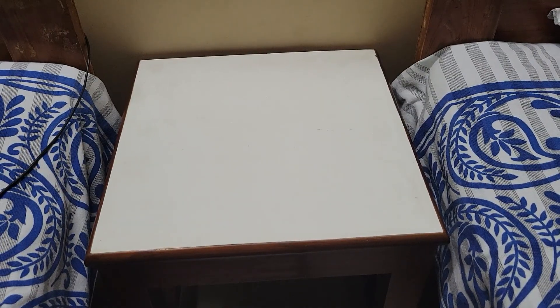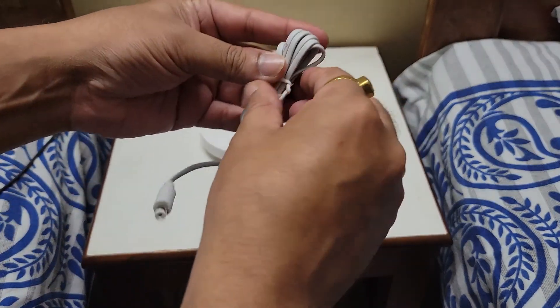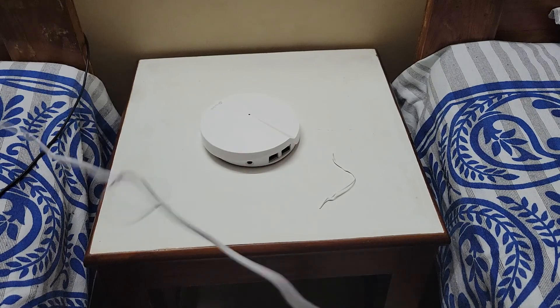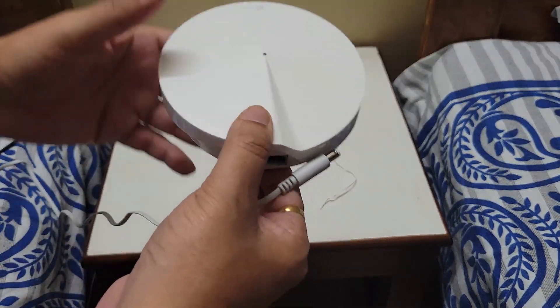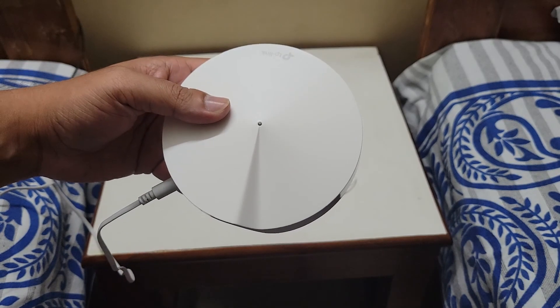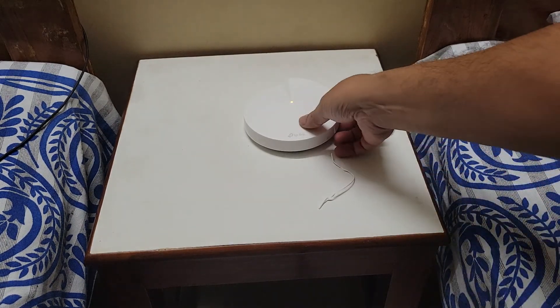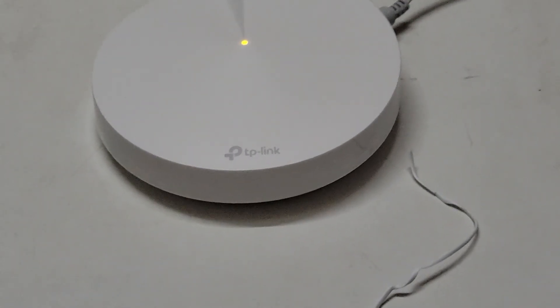I am now in my brother's bedroom, installing the second Deco just beside his bed. I have the power adapter, and I am connecting it to the power source. No Ethernet is needed for this satellite unit. I have turned it on and it is now glowing yellow.